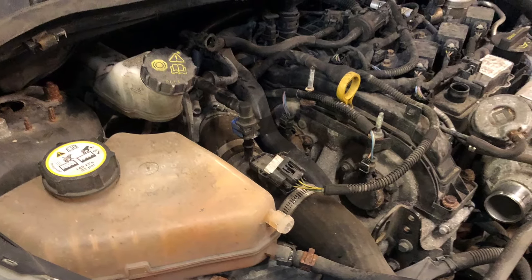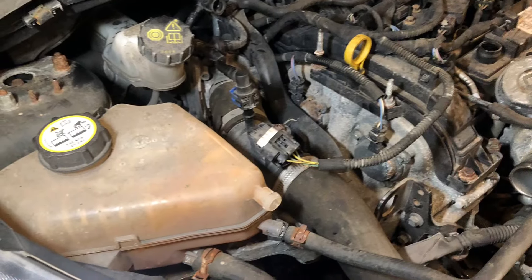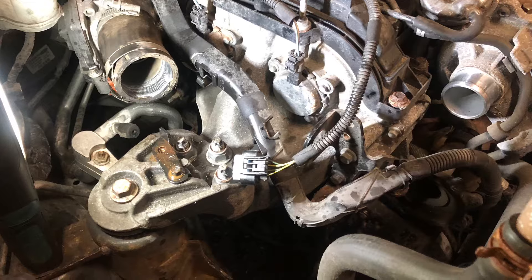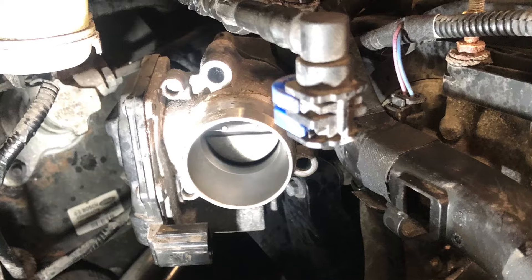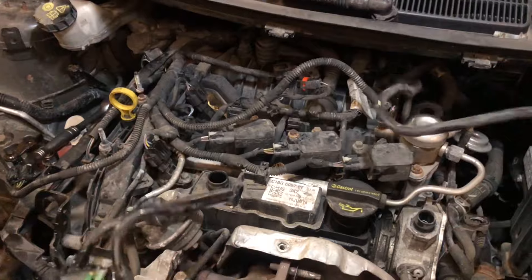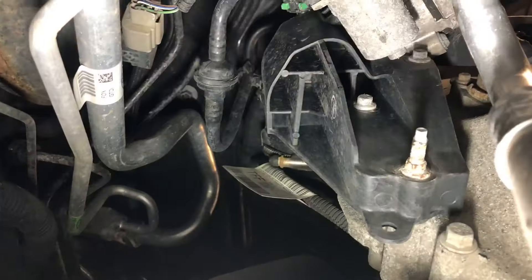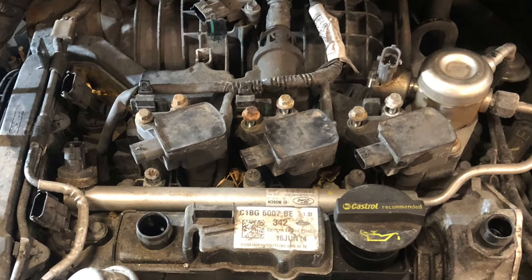Now it's time to start stripping the top end down — there's plenty to take off. Start with the coolant header tank and remove the upper induction pipe. The throttle body can be removed. Remove this hose assembly, it will make things a lot easier. The plastic induction molding needs removing, and removing the headlight makes a lot more room too. You will need to remove the coil packs and the fuel rail.